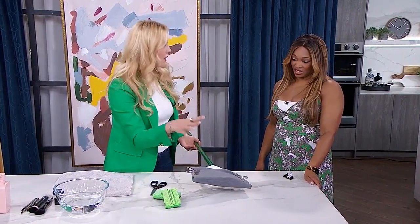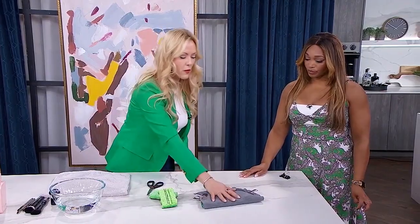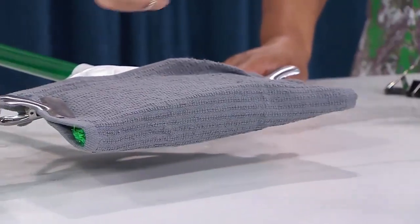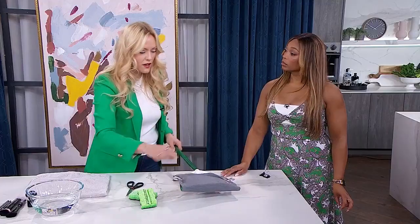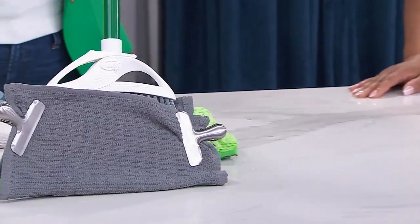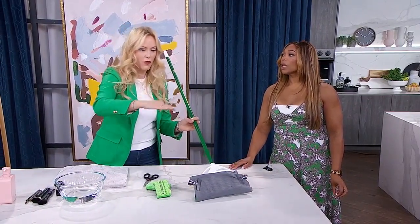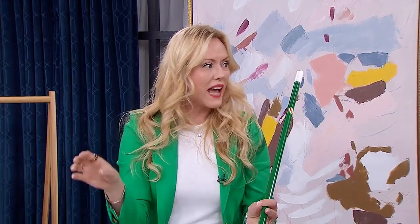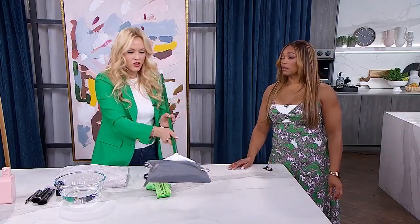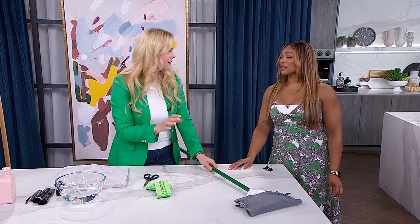You can start with the cloth damp already — it depends on the state of your baseboards and how long it's been since you cleaned them. Or you can go with your all-purpose cleaner and spray as you go. Then run the broom and the cloth across the top of your baseboards. For fancy baseboards with bevels and edges, just put it at a different angle and run it across — and you don't have to get down on your hands and knees or move all the furniture.